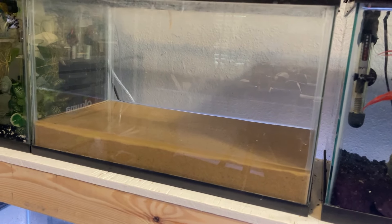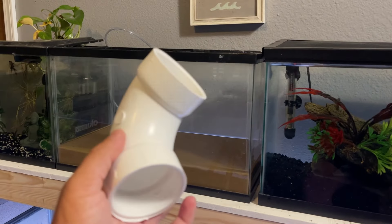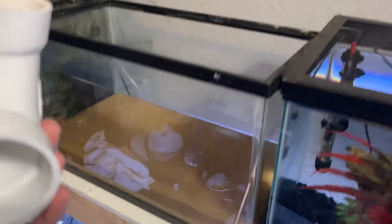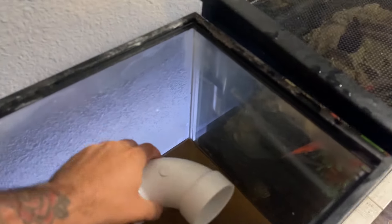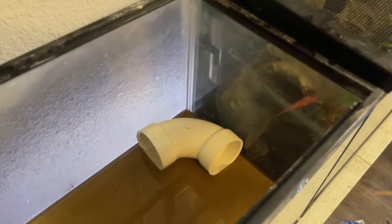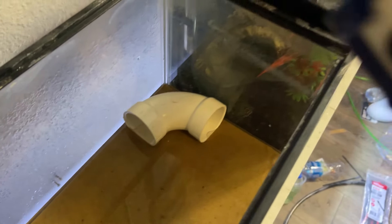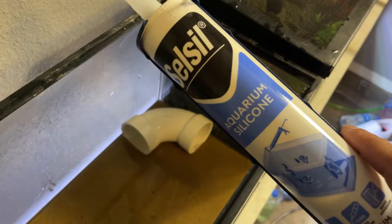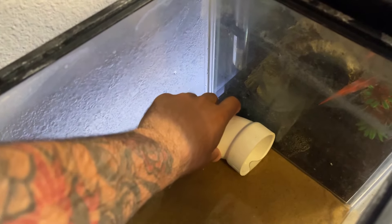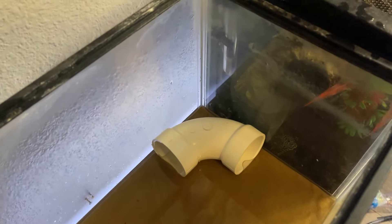Crawfish need hiding spots or they will literally kill each other. So I went to the hardware store and picked up a two-inch 90-degree elbow, and I was thinking this could be an awesome cave. Place this in the corner like that, cover it with rocks using superglue or aquarium silicone, make a mound of rocks all around it, leave the openings, and that will look like a natural cave.